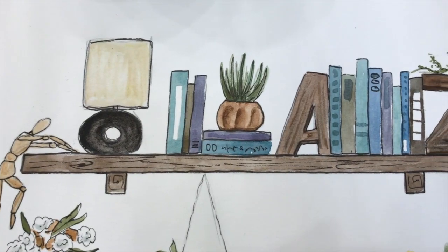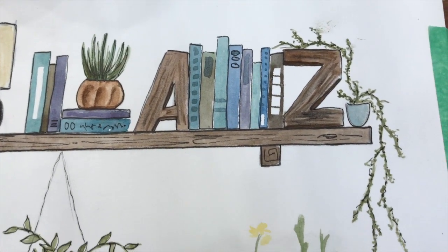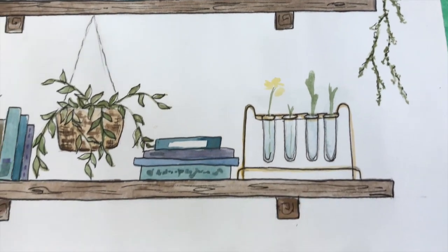By the end of this class, you'll walk away with a completed illustration of a bookshelf with watercolor and pen, full of things that bring you joy. Whether you're taking this class just for fun or to further your career, you'll walk away with vital skills to improving your drawing and painting techniques. What you learn will improve your quality of art and make sure that your artistic voice is heard. Let's get started!